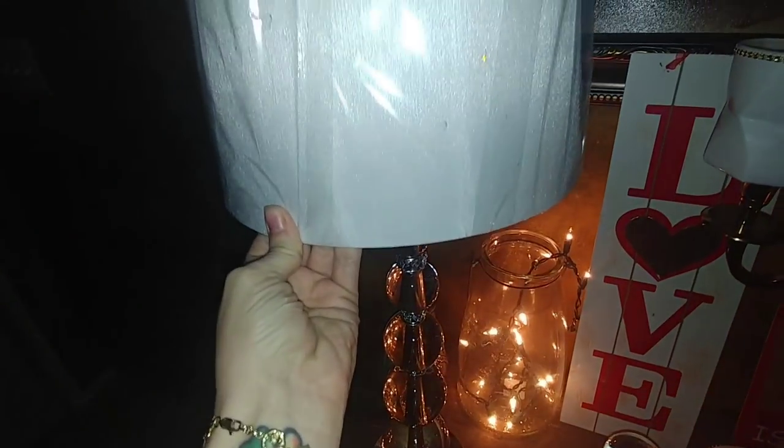For the lampshade, this is something I also found in the dumpster. It does look dirty on the outside but that's just because of the plastic — it's not on the inside. I don't think it even went with this lamp; I think I actually found it at two separate times. But as you place it on there, you see it does look like it will be a perfect fit. And this is just a plain white lampshade, so let me show you what I'm going to do with this to glam it up a little bit.